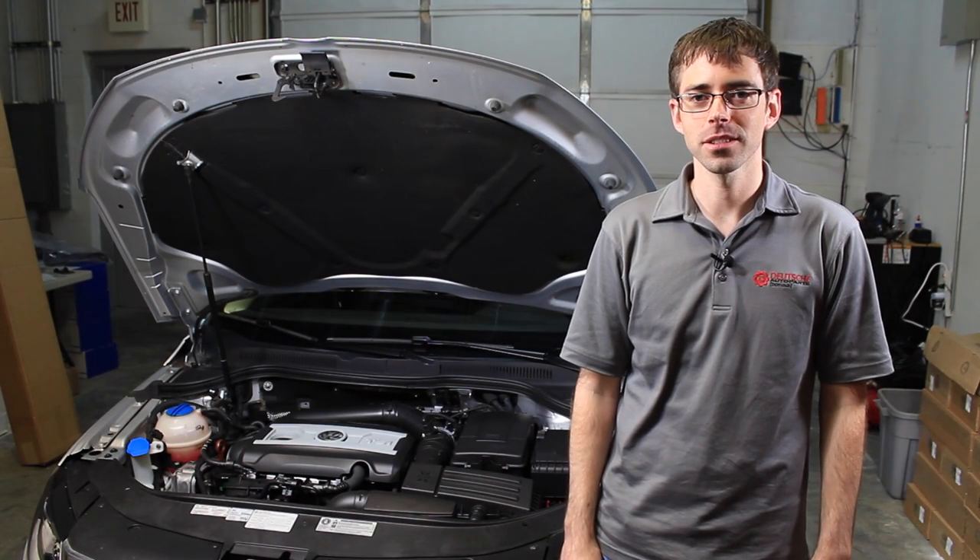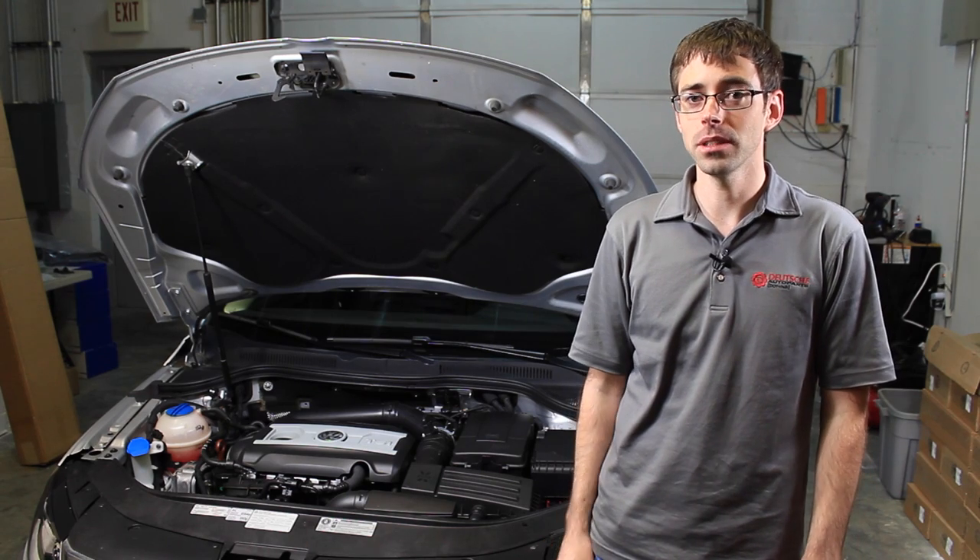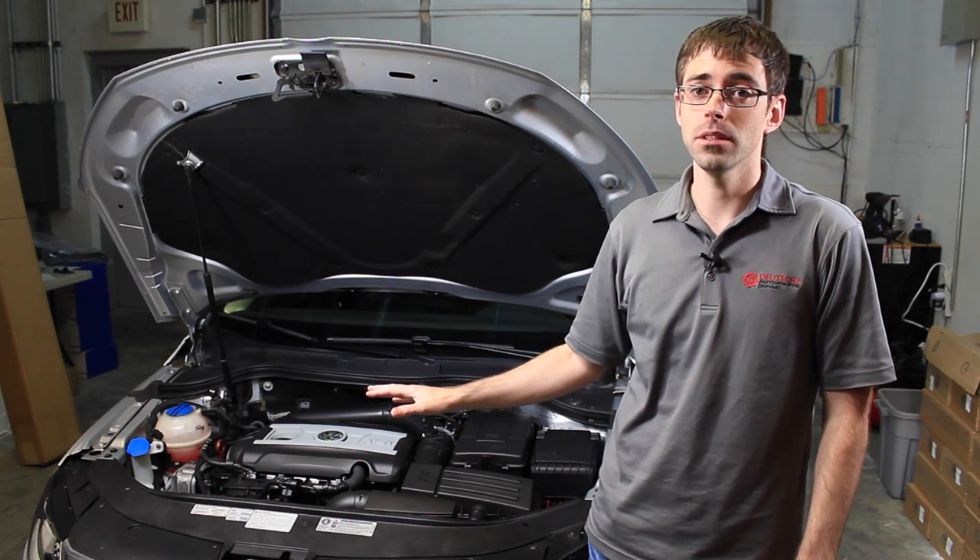How you doing? Paul from Deutsche Auto Parts. Today we're going to be going over how to replace an air filter on a 2.0 TSI engine, and this is going to be on a 2013 CC.